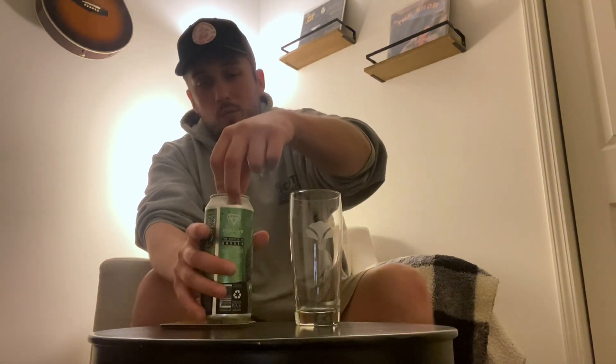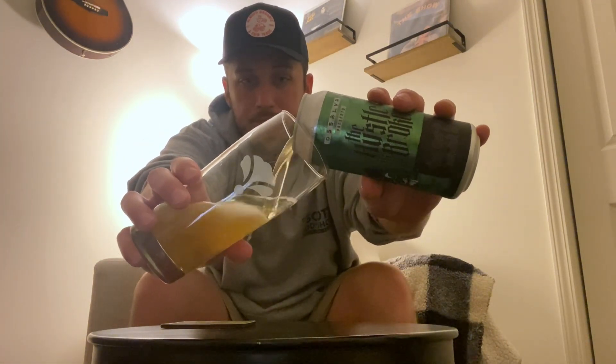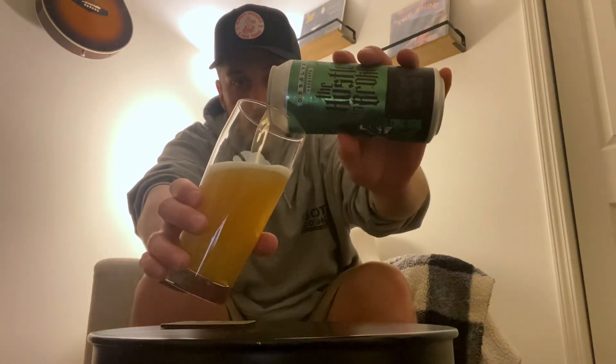I absolutely love this label art. Canned on August 8th, so we are right at about three weeks old. West Coast IPA — one of my favorite styles, honestly probably my favorite style. I saw this and I was like, I have to see how Dissolver does a West Coast IPA. Super stoked to check this one out.